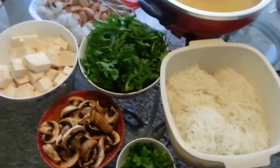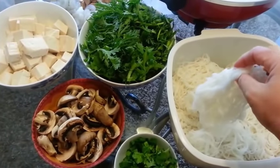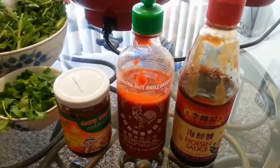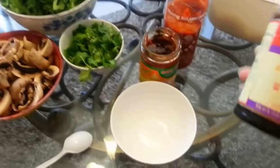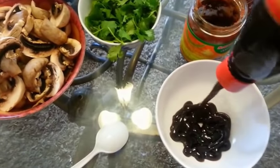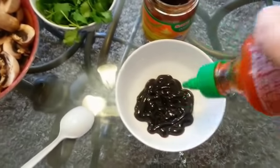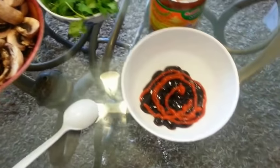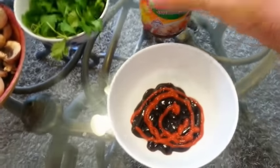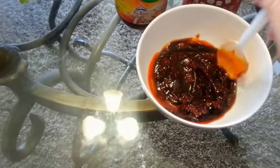Before you start eating your hot pot meal, be sure to warm up your noodles since they'll probably be cold — put them in the microwave for about one minute. The last thing I'm going to do is make a dip for the meats. Just put some hoisin sauce in a bowl, squeeze in some sriracha, and add some satay. Mix everything up — simple as that.